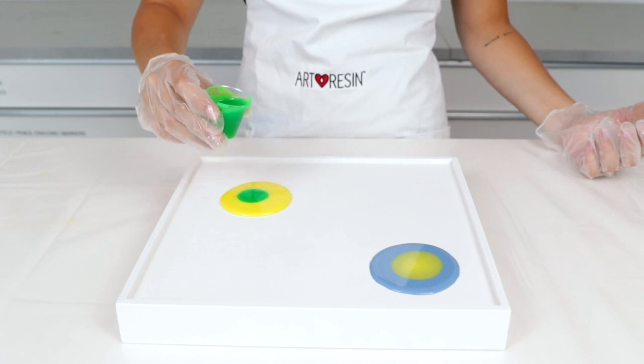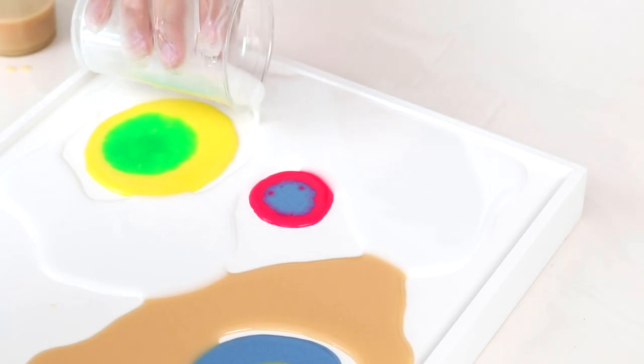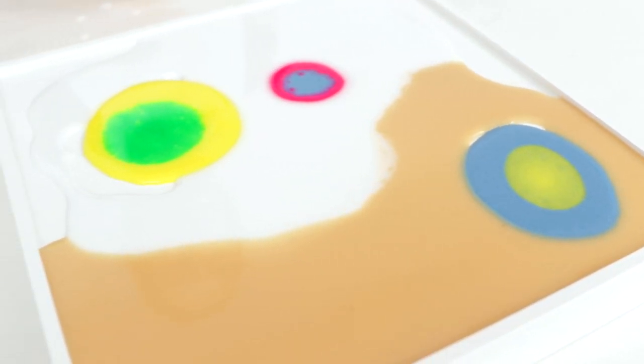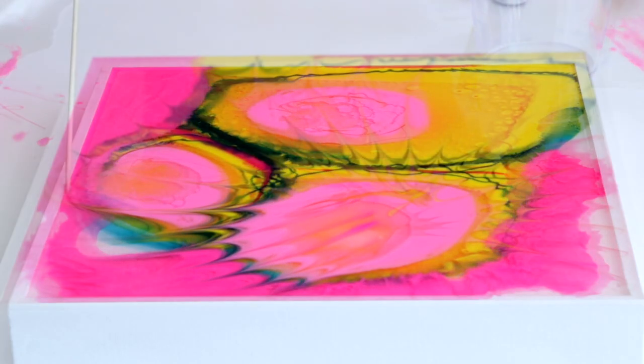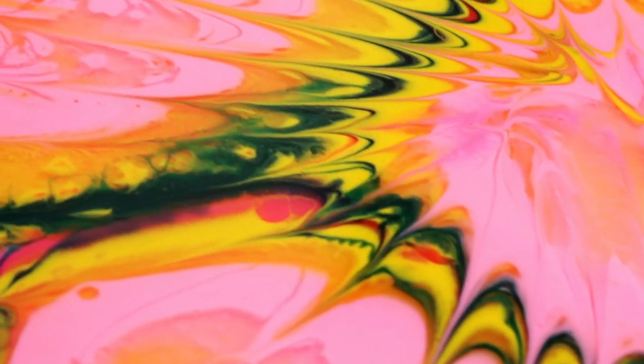You can experiment with pouring pools of color onto more pools of color, or let the piece cure and add a second layer that will sit on top for crisp borders where the colors do not integrate. Toothpicks and plastic forks make great drawing tools for Resin Tint — have fun dragging one shade into the next and watch as the colors co-mingle before your eyes.